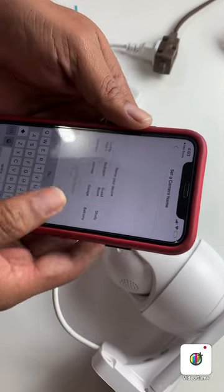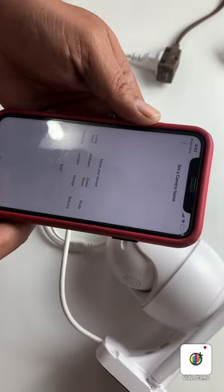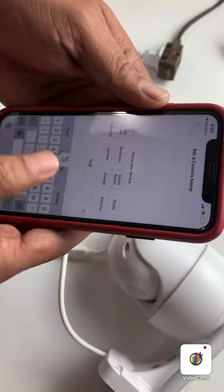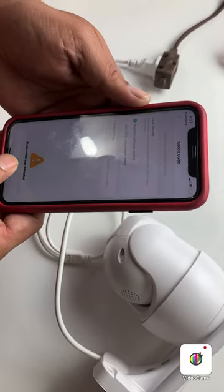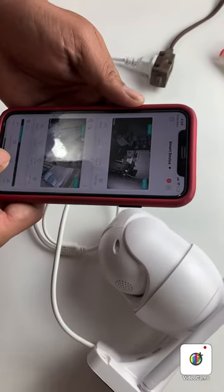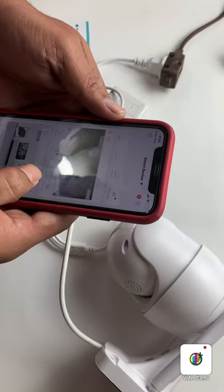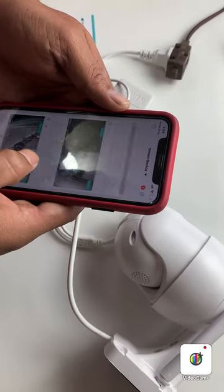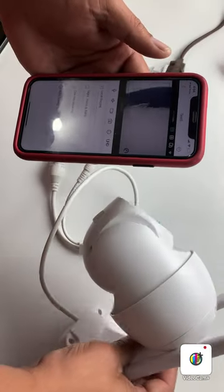Now you can give the camera a name. I'm giving it 'Test One' but that already exists, so I'm giving it 'Test Five.' Save, confirm, done. Now Test Five is here — this is the camera. I'm moving and it's showing on screen.